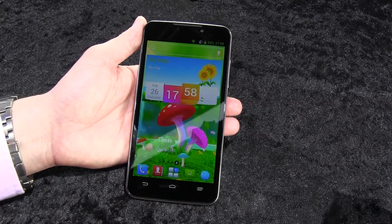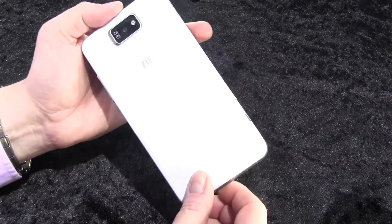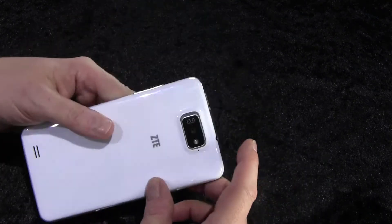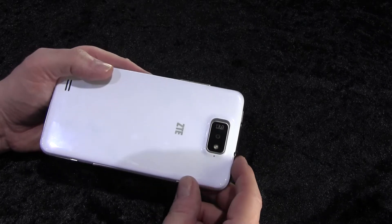One more phablet, or tap phone, or whatever you want to call it — just a real big one. This time it comes from ZTE and it's called the Grand Memo. On the backside we have a 13 megapixel camera, shooting video in full HD.